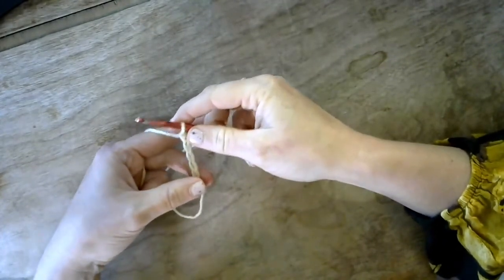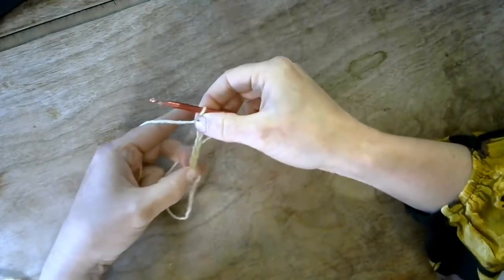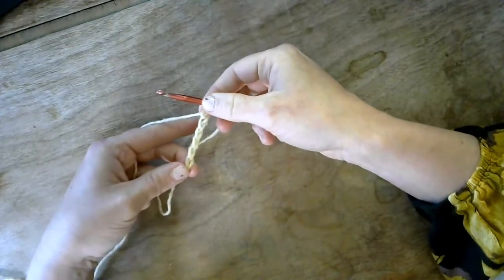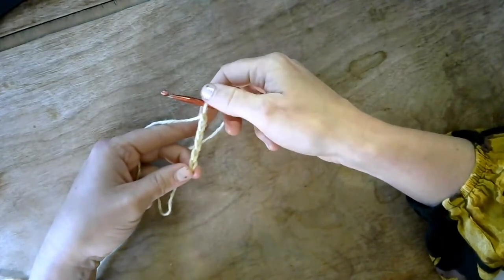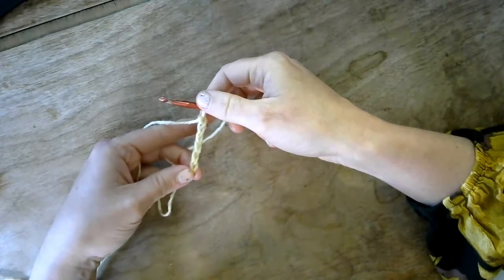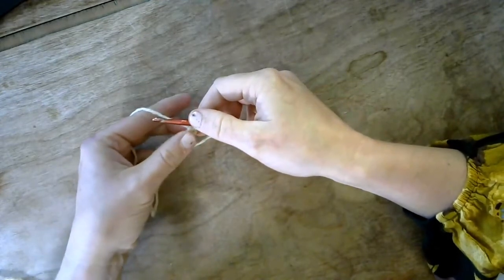Use that tension with your fingers pulling down to create six stitches. You can see each stitch looks like a triangle and they're all kind of equal length — that's our goal. Now we're going to turn and create our first row of single crochets.